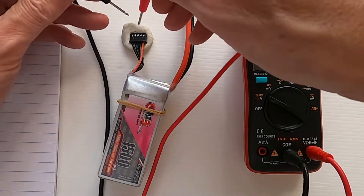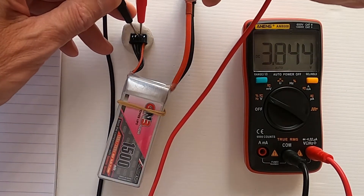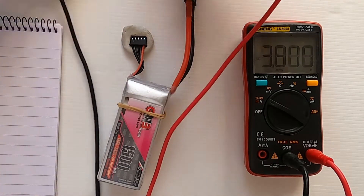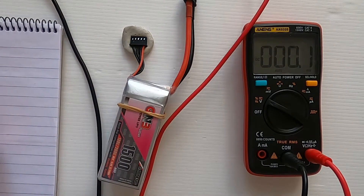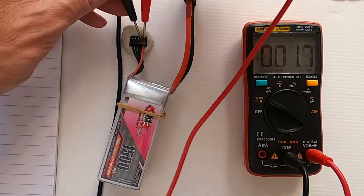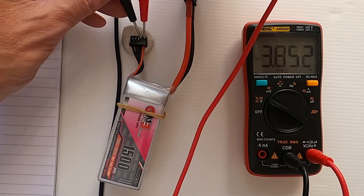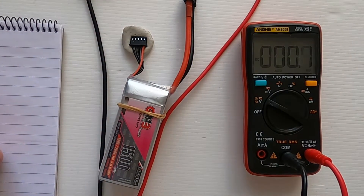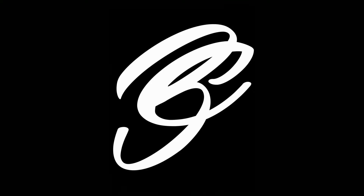Moving along again, cell 3 is 3.844, and the last one, cell 4, is 3.852. Now we can go over to the charger.